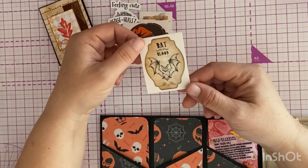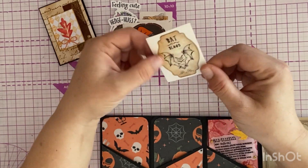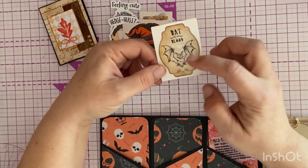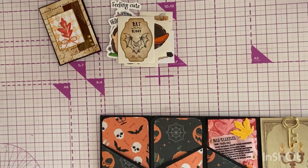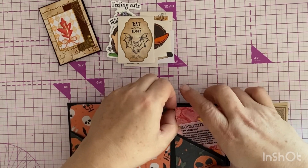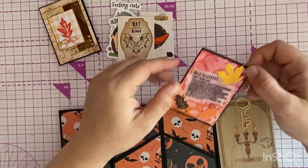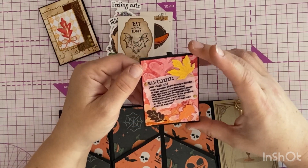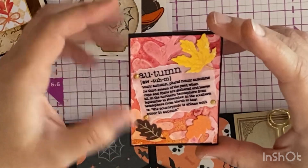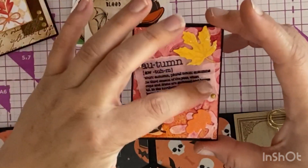And a witchy hat, and a bat blood potion bottle sticker with this gorgeous bat on it. I think I saw some bats in my neighbor's garden the other night — I love bats, I think they're gorgeous, not to eat, I like to look at them! And this — absolutely wow — this is stunning. I was admiring this one on her channel, it's beautiful.